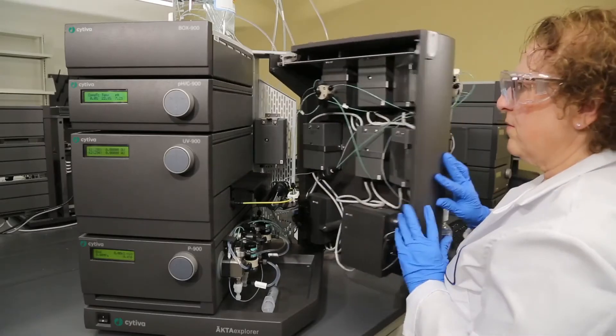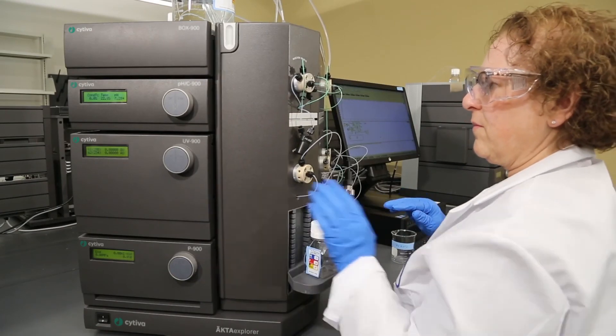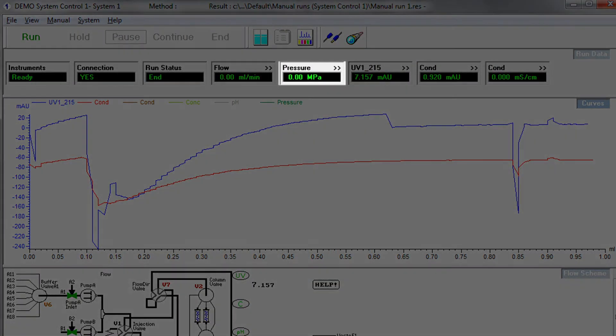In Unicorn, verify the pressure is reading zero in the run data at the top of the window. The pressure offset calibration is now complete and the ECTA is ready for use.